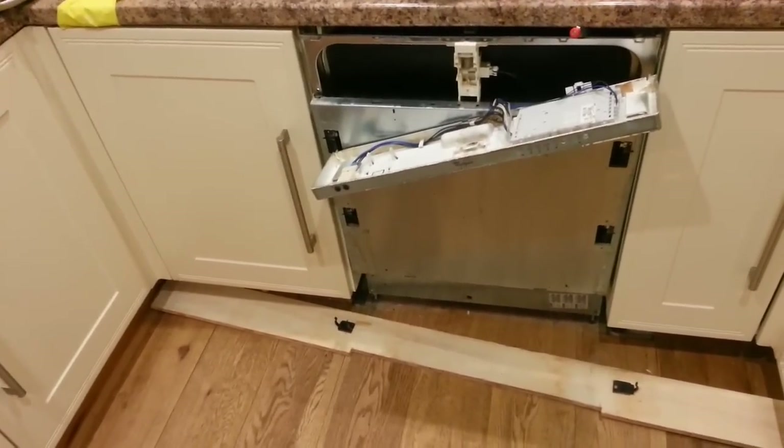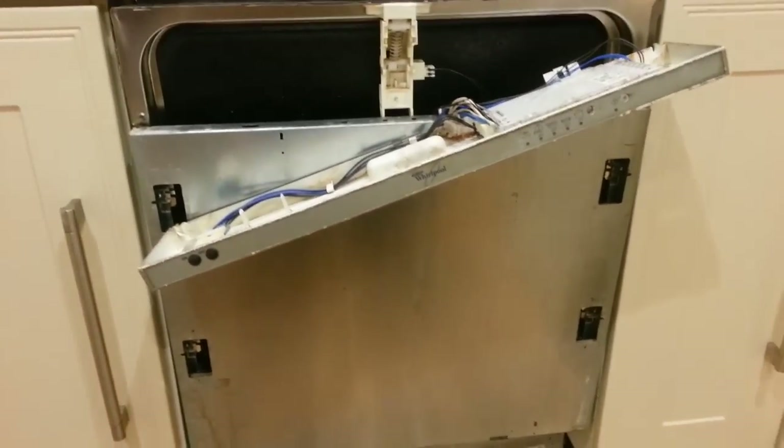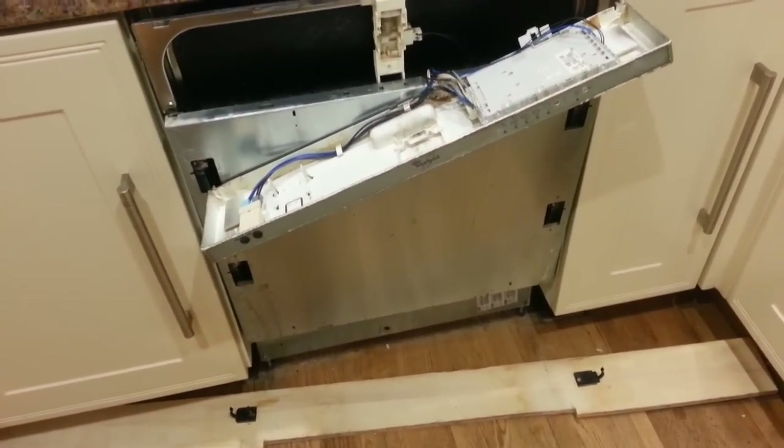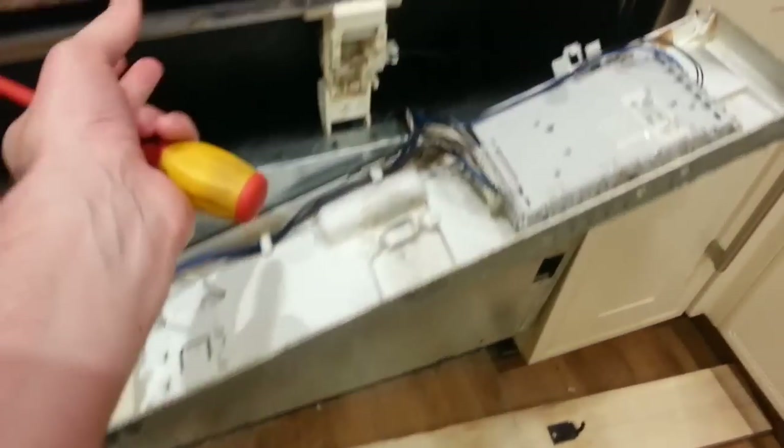Basically, it's taken me a few hours to get to this stage, so the dishwasher's in its current state. It originally had a fascia panel attached to the front, and this is just to save you a bit of time by pointing out where some key components are.